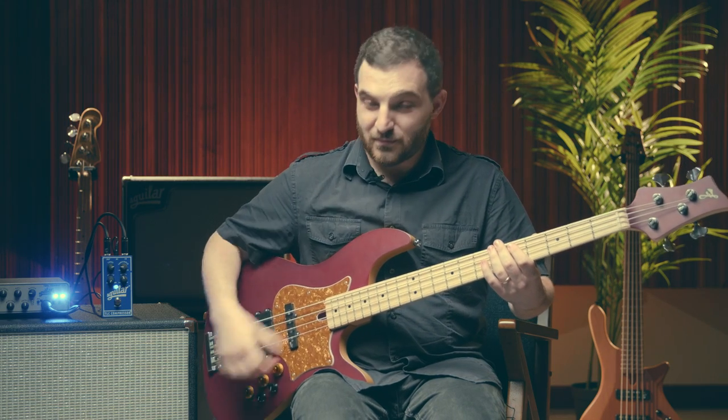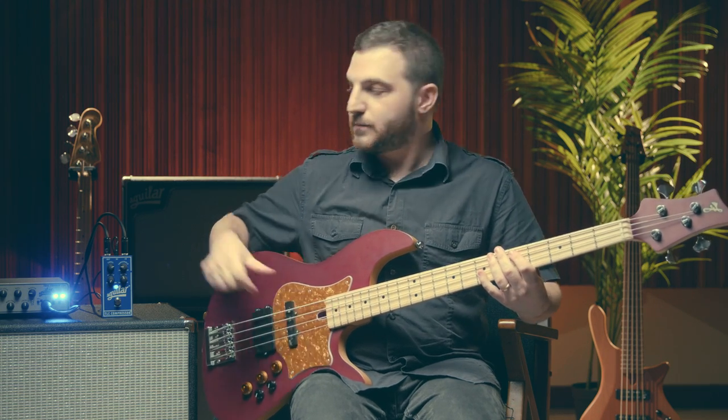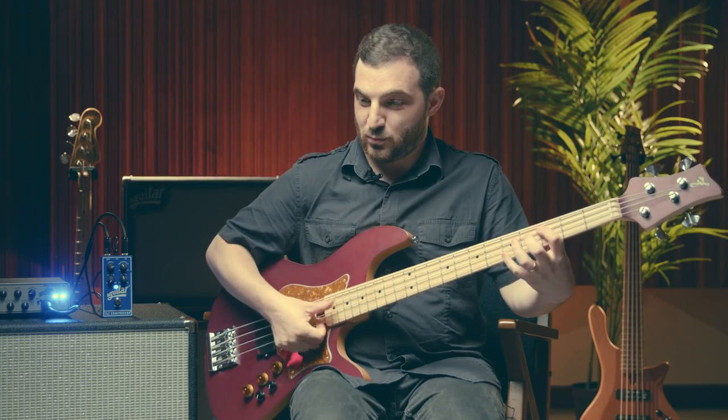This bass has an active-passive switch, so let me show you an example. If I go passive, I don't feel like I'm hitting that compressor, so let me turn up the threshold. That sounds great.